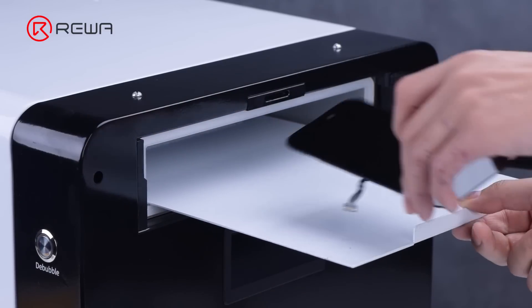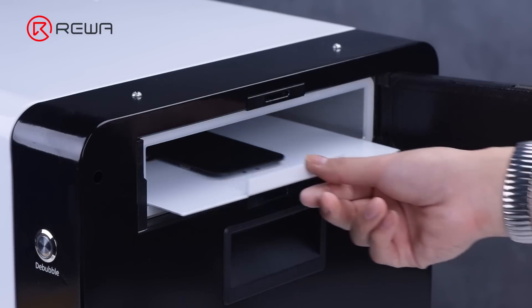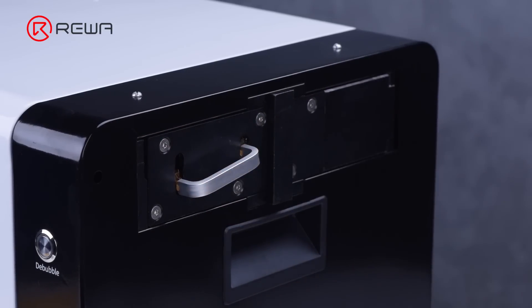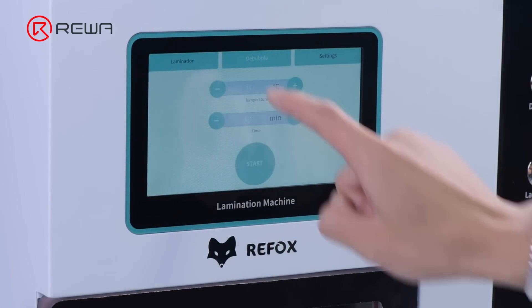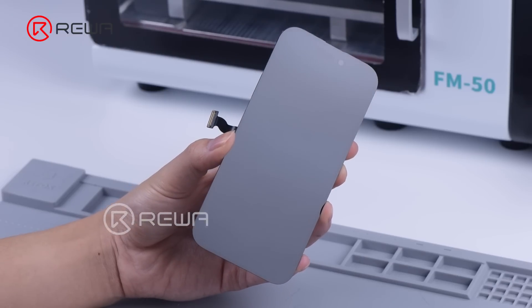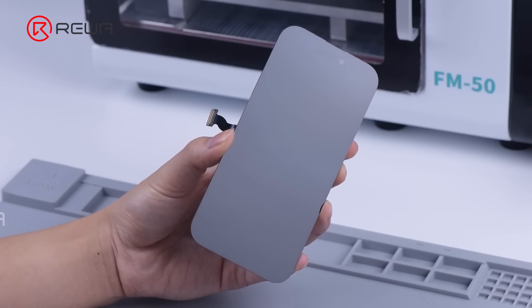As the lamination is finished, the screen needs to be debubbled. Take the screen out after about 12 minutes. It can be seen that the laminating and debubbling processes are done perfectly.